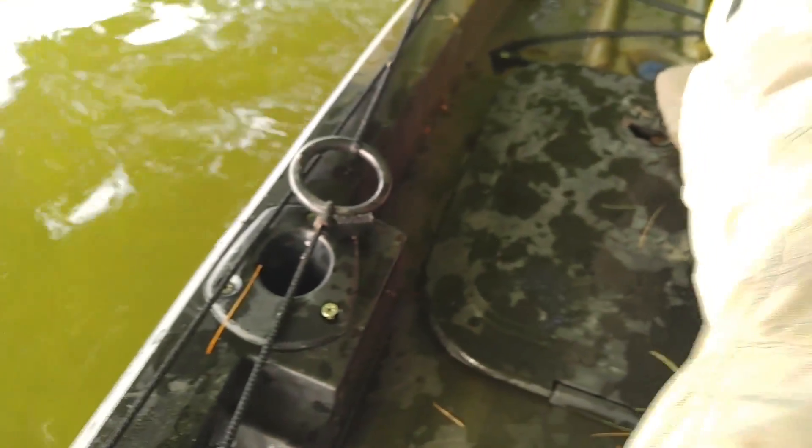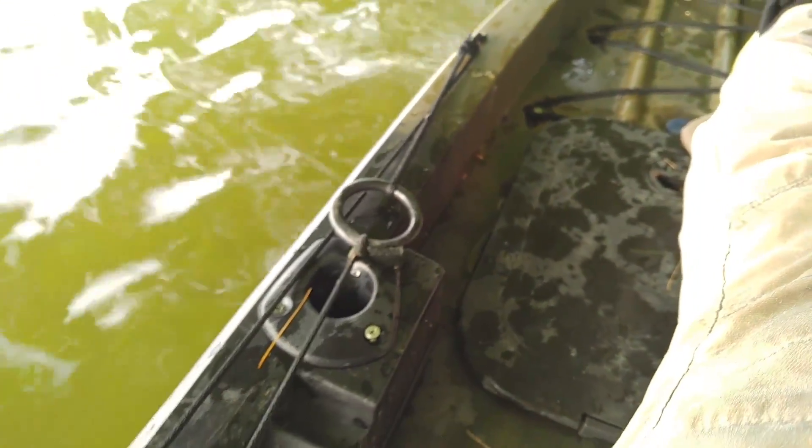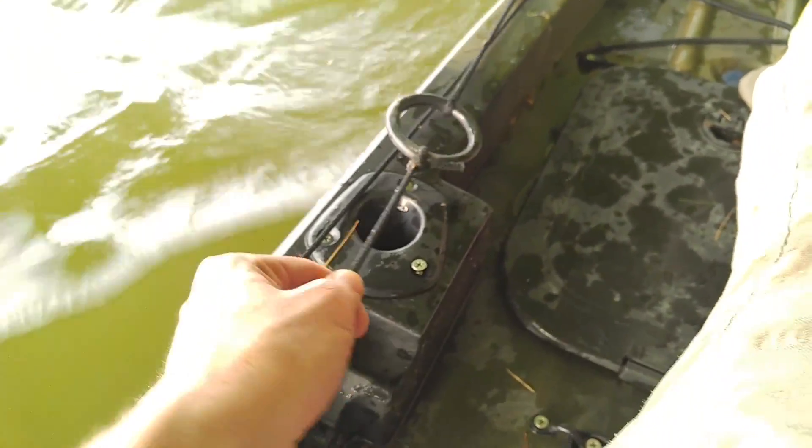Those come pre-equipped with two more rod holders as well as an anchor trolley system to attach your anchor to, so you can go up and down. You do have a nice leash here that you can grab on to — it's plugged in quite well. You can also attach other leashes if this one isn't long enough or is too long for you.